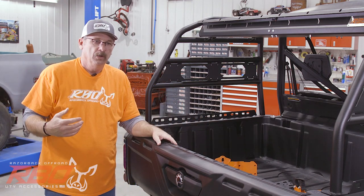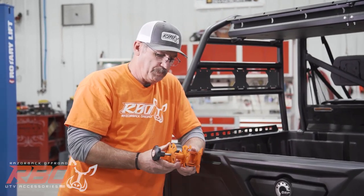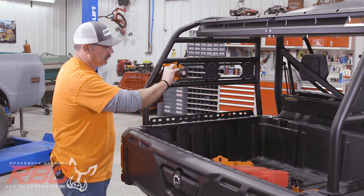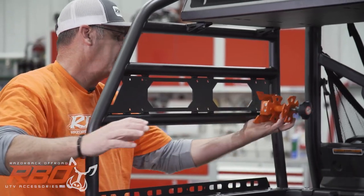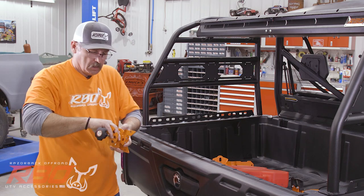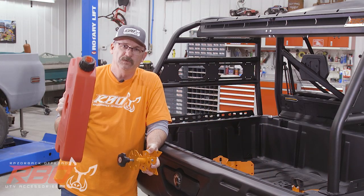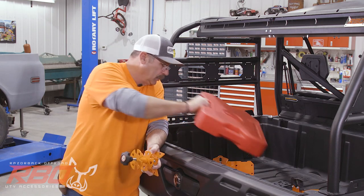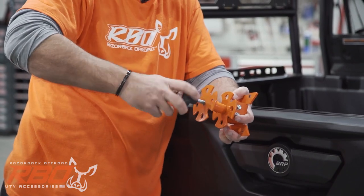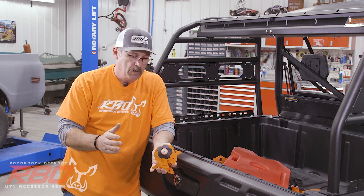The other thing we have is our RBO It Fits Rotopax mount. The really neat thing about it is that it adjusts in and out, has the It Fits bolt pattern, and you can mount this Rotopax anywhere in our It Fits brackets. On my machine I like to mount it upside down right here in the rack. We developed this Rotopax mount because in the summer these fuel jugs tend to swell up a little bit. We made a threaded bolt here so if your jug swells up, you can unscrew it and get your fuel jug off.